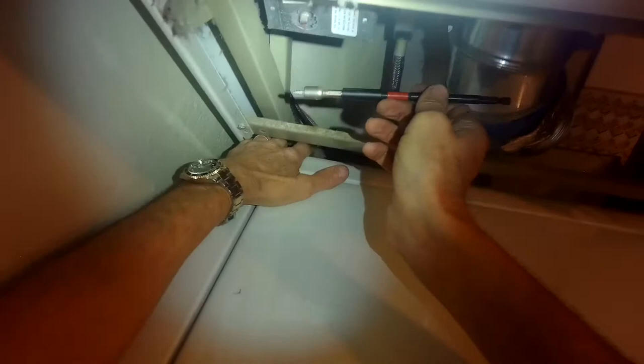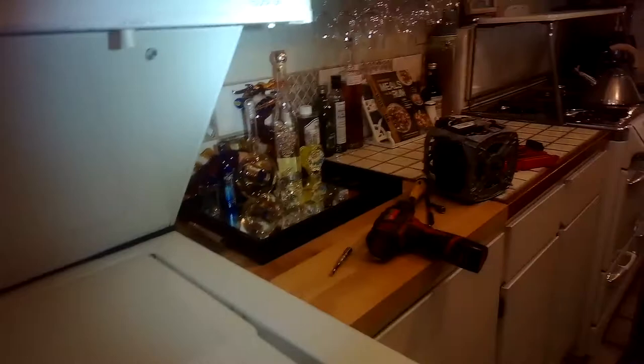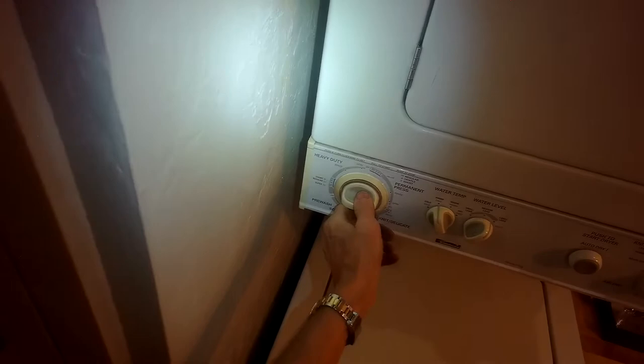Often on this model it's difficult to get both back screws lined up. Ideally you want both screws back in. If it's taking too long and you can't line it up, you can get behind it. Now we'll put the side panel back in and add the two Phillips head screws to hold it. Then set it for spin and give it a test.